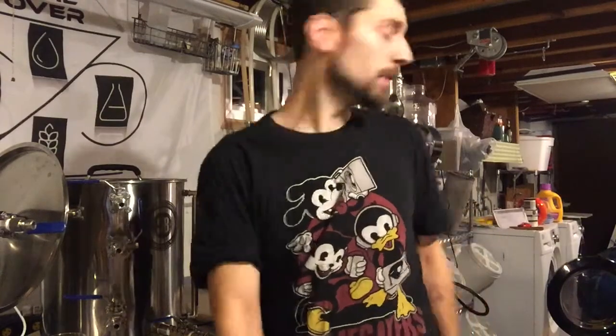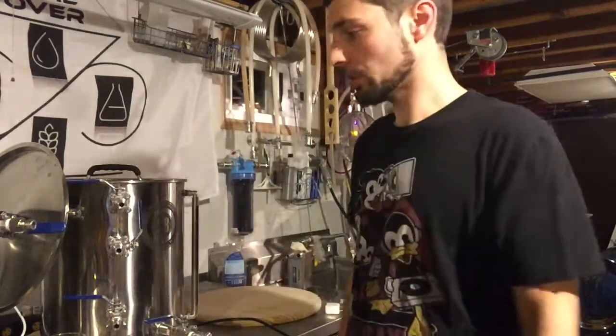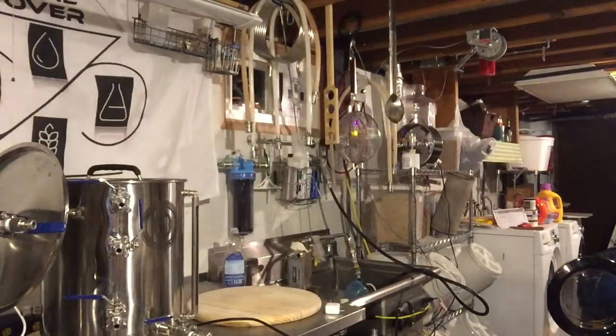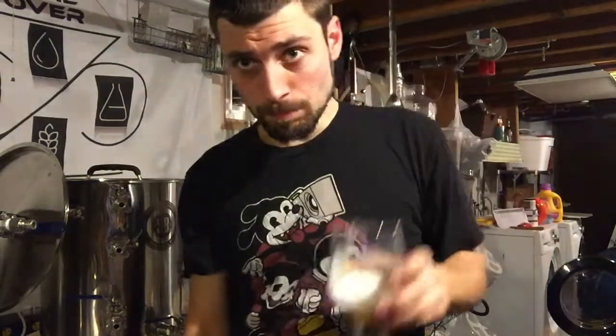Thanks for watching. I finished my beer so I don't have anything to cheers you with — but let me make one happen. Here we go, a little saison. Cheers, guys, thanks for watching!